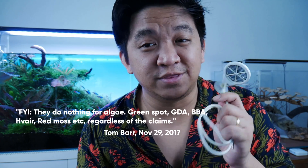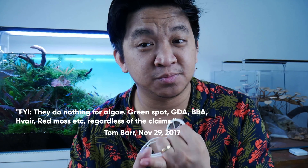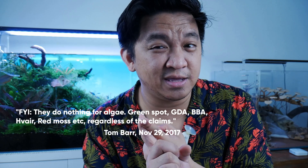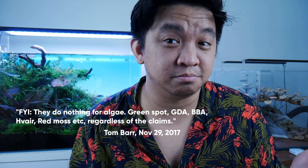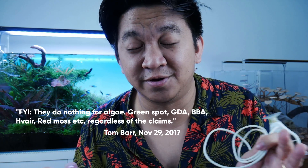Their patents and explanations about killing algae are basically non-existent — we'll talk about the patents later on. Another reason I don't think these products will kill algae is that one of the most well-versed guys in the scientific studies of our hobby, Mr. Tom Barr himself, said that these products basically do nothing for algae. That includes green spot algae, green dust algae, black beard algae, hair algae, and red moss. These products don't work on algae regardless of their claims. So does it kill algae? No.